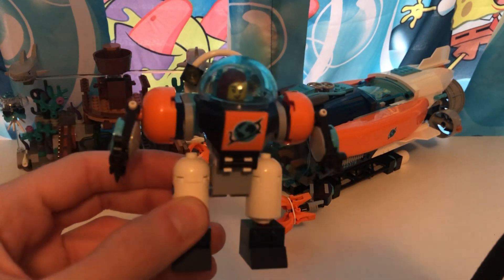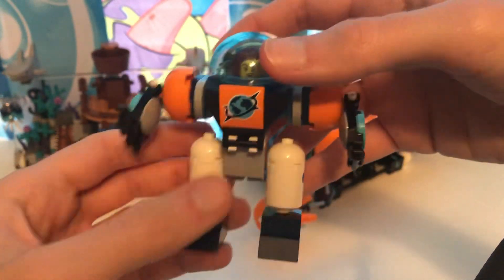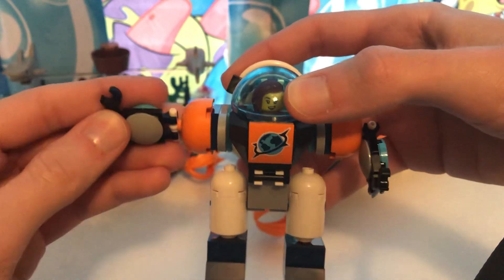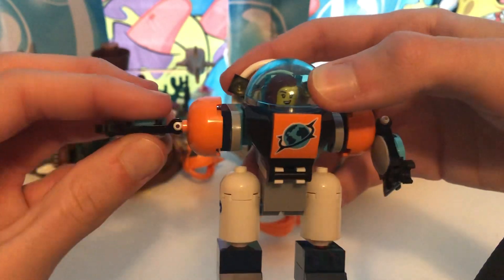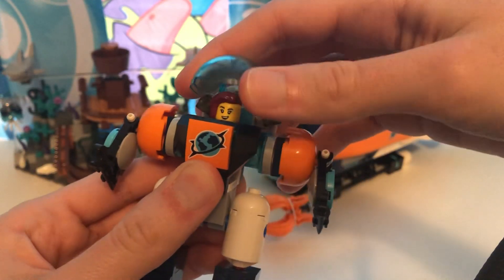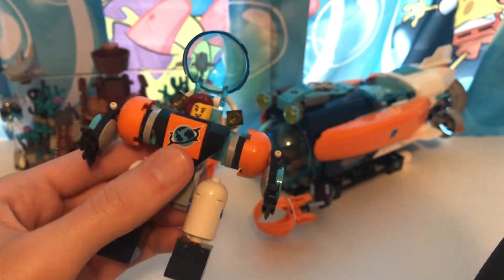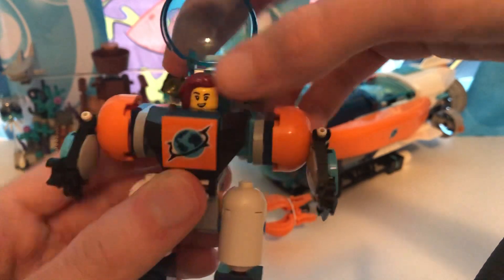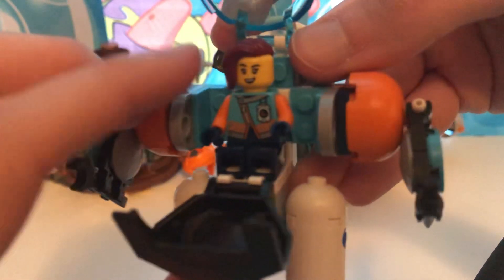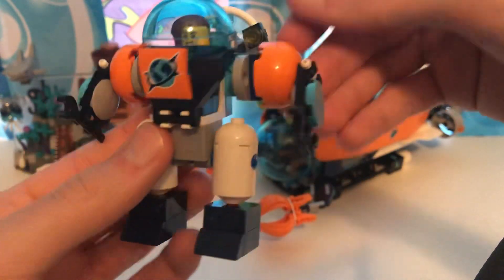Let's take a look at the little mechanical robo suit here, which has some articulation — two legs and two in the arms right here. And it does come with — counting up — this is the sixth figure right here. See her right there. Kind of reminds me of a suit from Subnautica. So yeah, that's basically it for this. We'll get to this for last — let's actually take a look at the sub really quick.